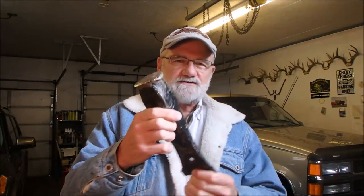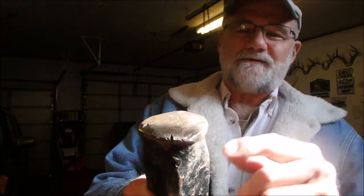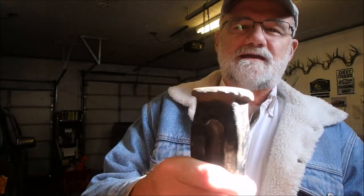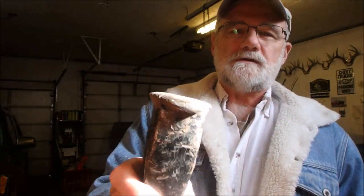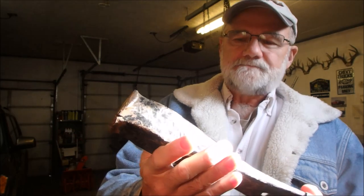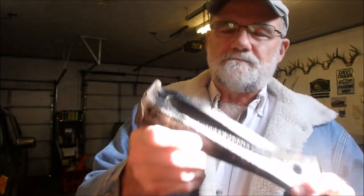This next video is going to be a short video on the dangers of this. Now this is a wedge, a splitting wedge, but the concept is — and in the video I forgot I had this in the shed — it's just the dangers of this mushrooming effect and what it can do. And so I'm going to have to fix this one afterwards.